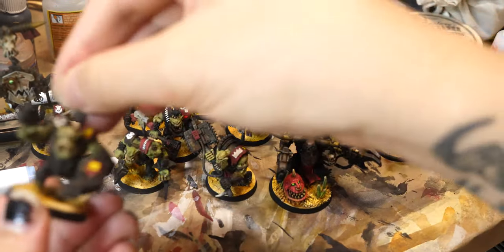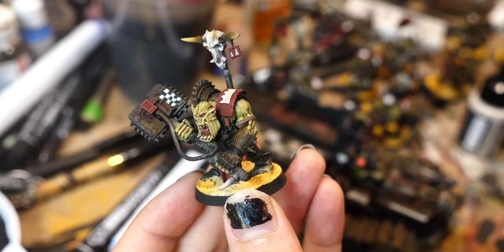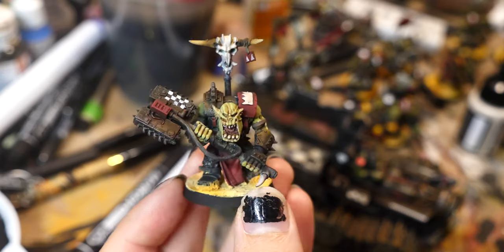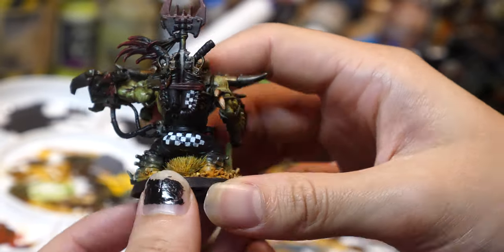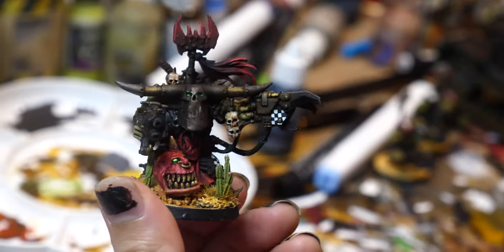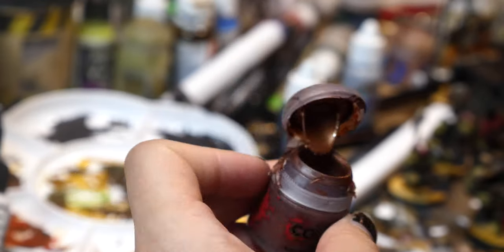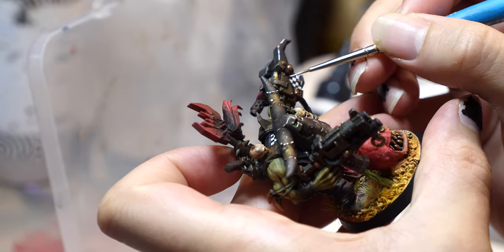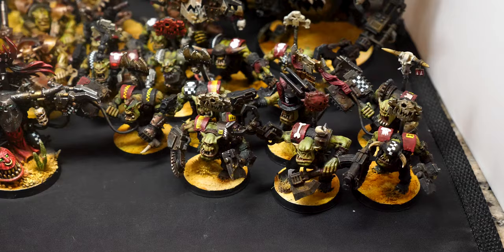I applied a bunch of decals to all the Nobs and boys, then covered them with a coat of gloss varnish followed by a coat of matte, because I really don't want them to chip. I added some more small freehands and edge highlights to everything too. The red I just highlighted with Demon Red - the next paint up in the Duncan Rhodes paint chart - and the skin was just painted with Ogren Camo. I didn't do any of the metallic highlights yet, because I know the varnish really dulls them out and I didn't want the matte varnish to make them lose their shine. I used Mithril Silver to highlight the silvers, and Balthasar Gold to base coat the little metal detail areas. The Mithril Silver was a little bright - it works for the Warboss, but for the rest I ended up using a slightly darker metallic for the highlights.